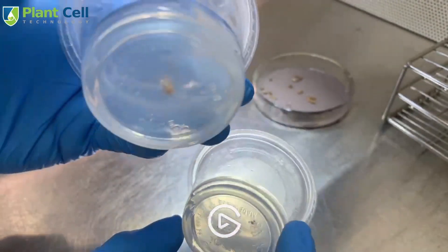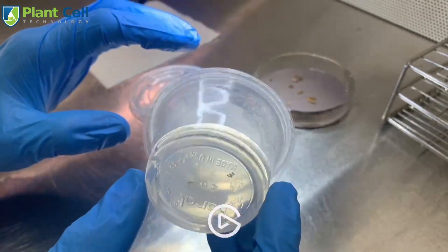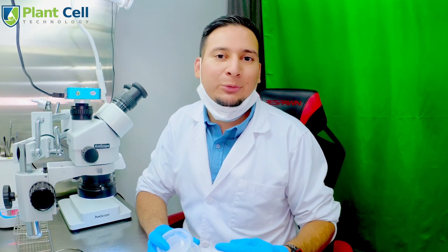Hopefully it doesn't get contaminated again and hopefully it grows, because taking just the shoot tip is going to take a lot longer than taking a bigger cutting — it's definitely going to take more time to get plants from something this small. Anyway, I hope you enjoyed it. If you want to see in depth how to use the microscope and other tissue culture techniques, make sure to check the Tissue Culture Master Class — we have an online version coming soon. Check the link in the description to sign up. Hope you enjoyed it and I'll see you on the next one.